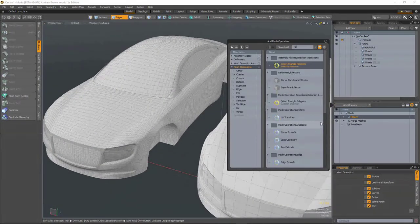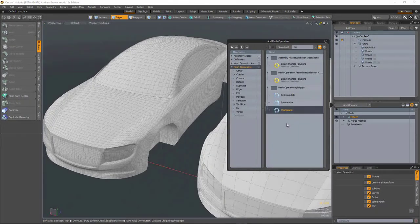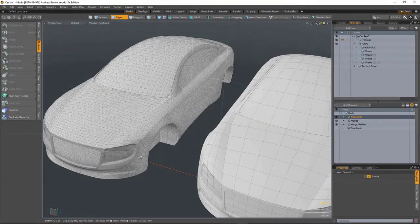Now we can add a Triangulate modifier, and now we've got triangles.